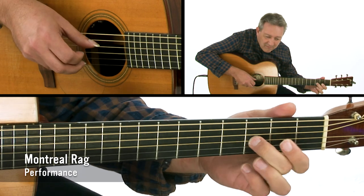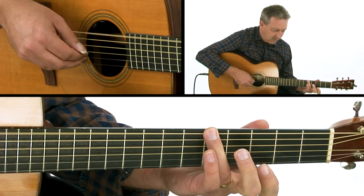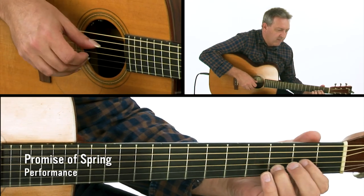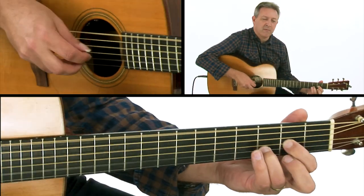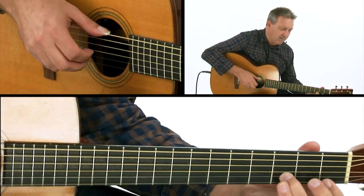The five original tunes cover a broad range of styles. We'll play Montreal Rag, a piece in the classic American rag style. Promise of Spring features a cascading melody played over an alternating bass pattern. There's also In the Deep, which focuses on a steady rolling groove in the bass while projecting a bluesy, pentatonic-like melody over the top.